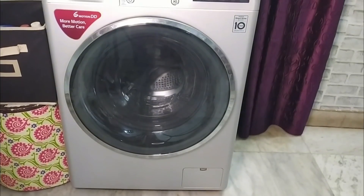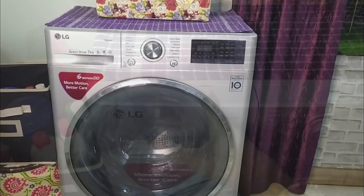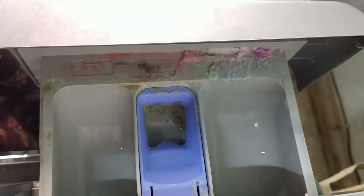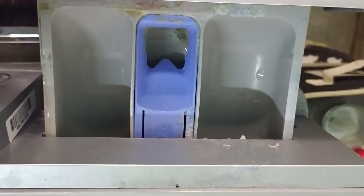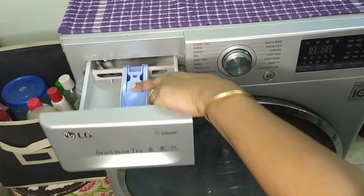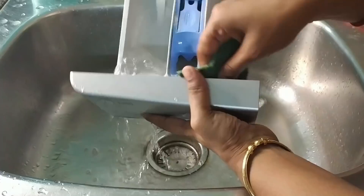The washing machine is the true friend of homemakers. If the soap tray is not cleaned regularly, deep cleaning time is the best opportunity to do it. In normal tap water, the soap tray can easily be cleaned.